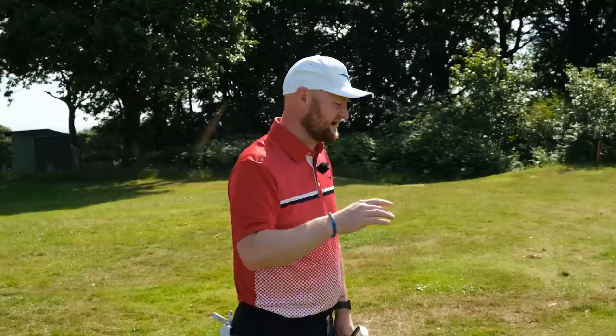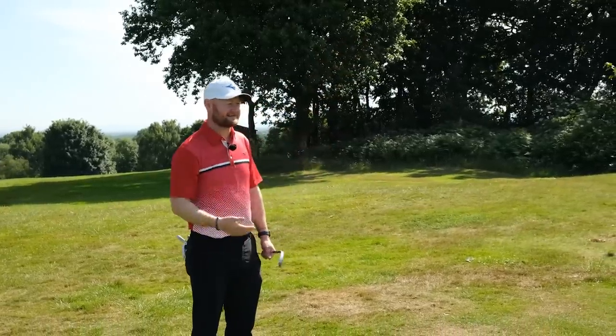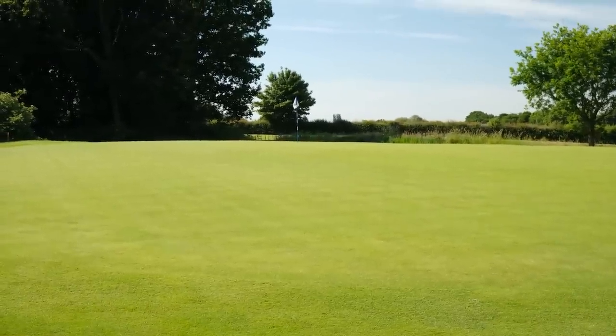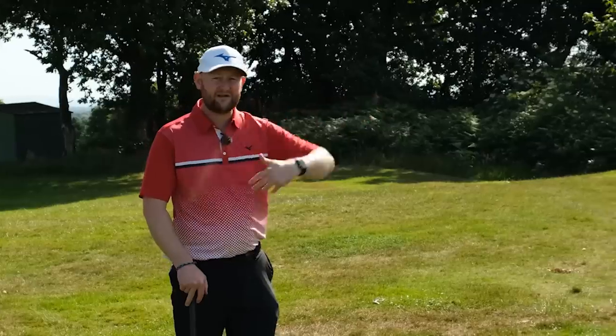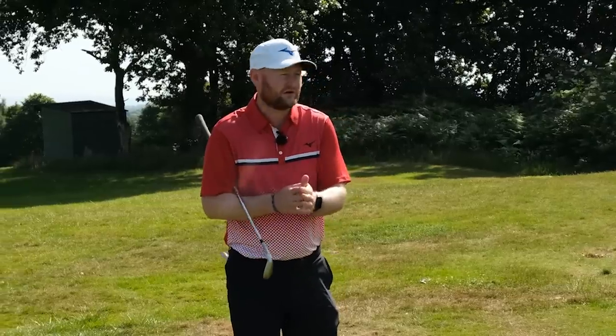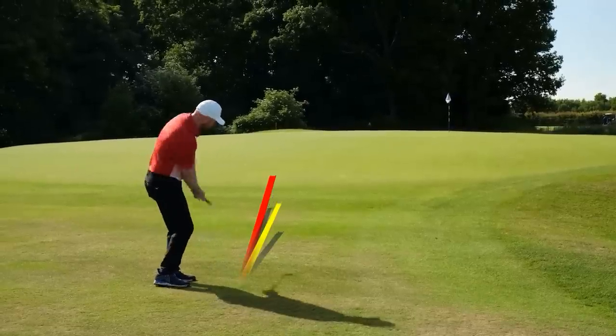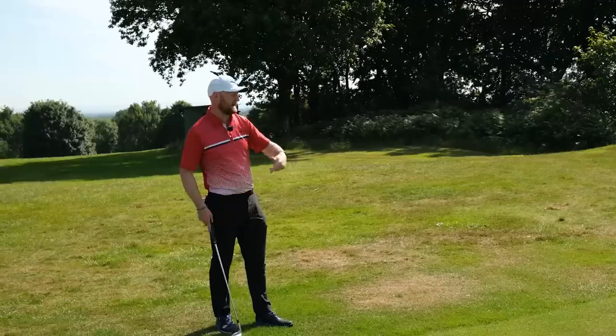Tip number three: what flight are you going to hit your chips on? A big problem I see is that players assume every chip goes high, lands once, spins, and stops — that's not quite the case. Looking at the shot I'm faced with here — about 10 paces off the green, up a slope, flag in the distance — do I actually need a high flight? Maybe not. Think about three flights: low, medium, and high. You simply change your ball position with the same club to achieve those three flights.